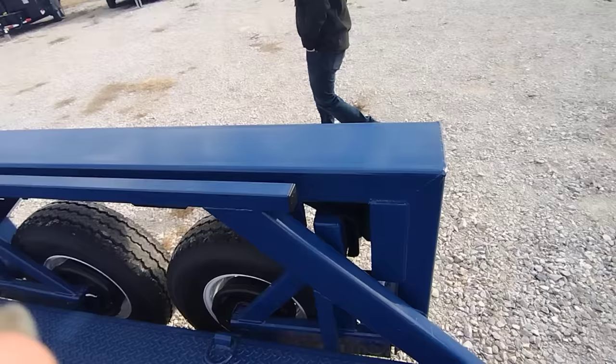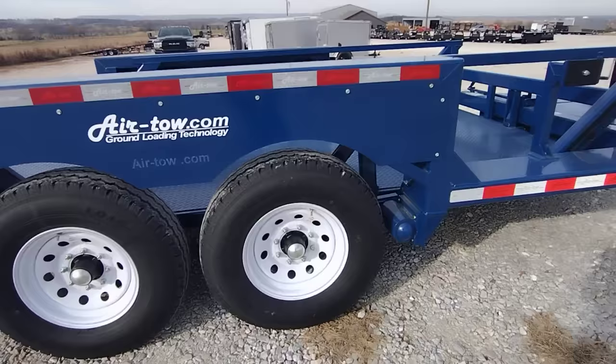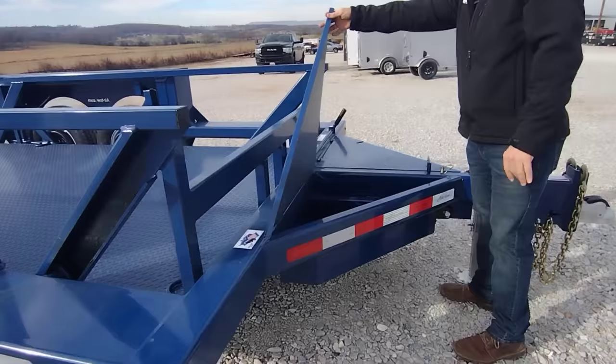You do have a spare tire mount here. Moving over to the hydraulics and safety section — you've got a storage box with lots of good room on the left-hand side, which would be the passenger side.